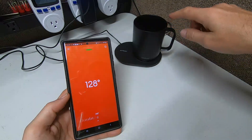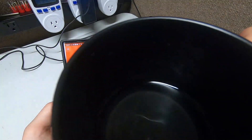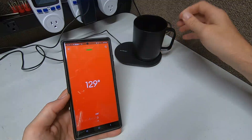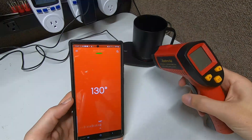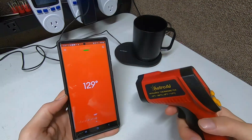And it gives you an update on your phone — it'll say 'your Ember mug is ready at this temperature.' Look at this guys — hopefully you can see that — there's definitely a little misty steam coming off that water. It's 130 degrees — that's definitely hot enough to be drinking something warm.